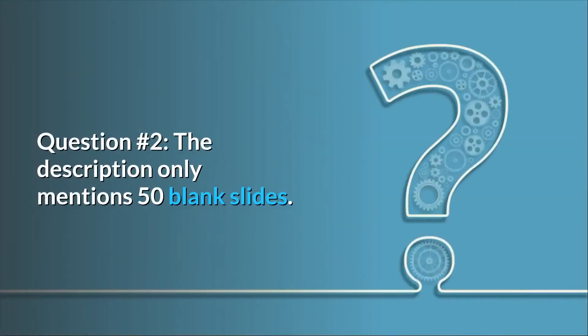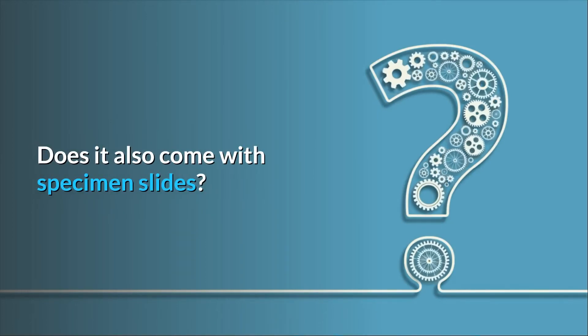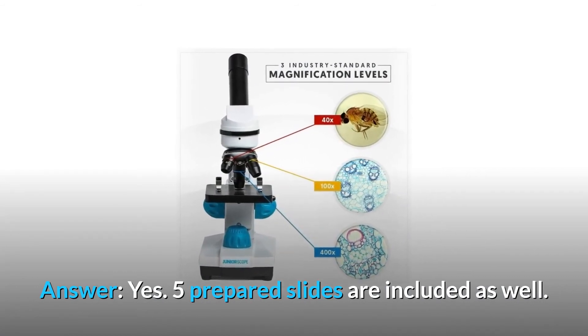Question 2: The description only mentions 50 blank slides — does it also come with specimen slides? Answer: Yes, 5 prepared slides are included as well.